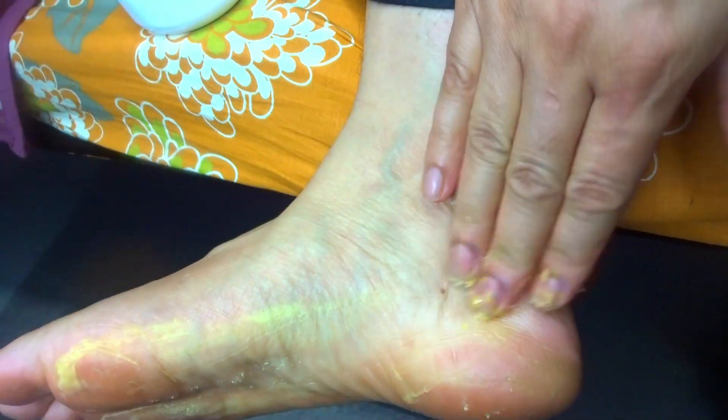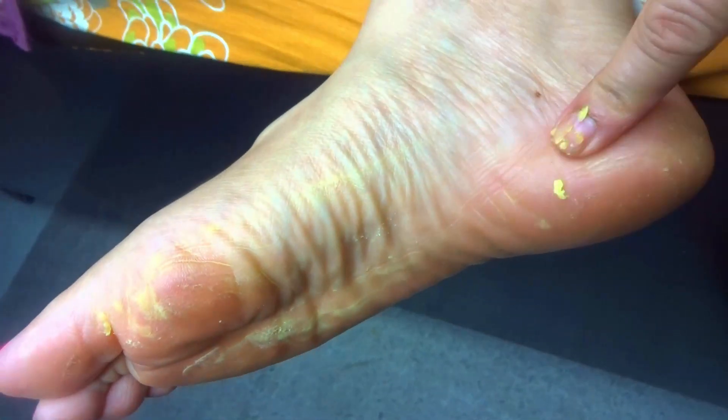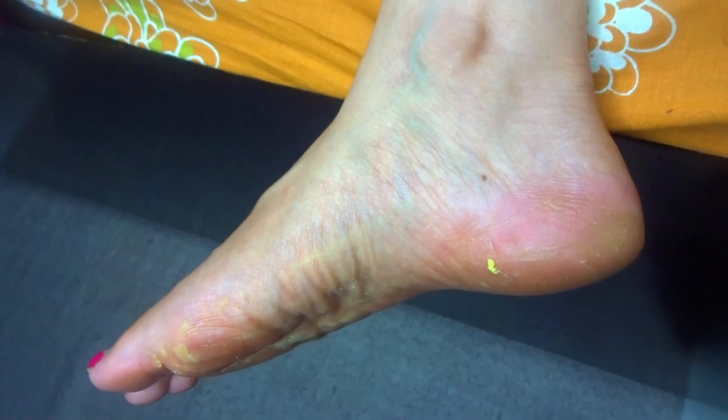This is a very effective remedy. We take a lot of products from the market and we don't get any benefit from them. But this remedy — you must make it for just 10 rupees at home. You can make a crack heel cream and apply it to the affected area. After applying, try to wear socks overnight.